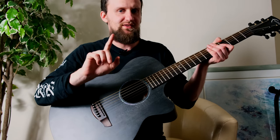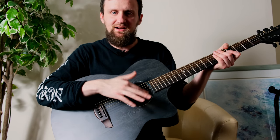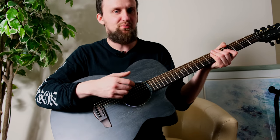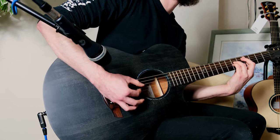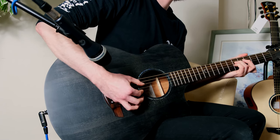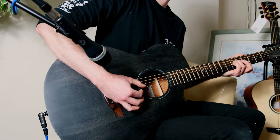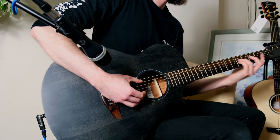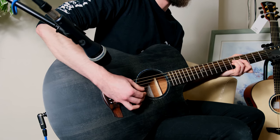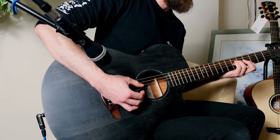They say it's naked, but you've still got the little appointment with the Faith 'F' at the 12th fret — kind of standard. And there is this cheeky abalone inlay going around the rosette at the sound hole. Just a nice little decoration that makes your instrument seem a lot more premium, which it kind of is.